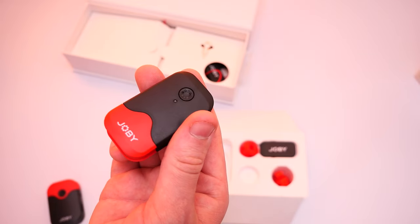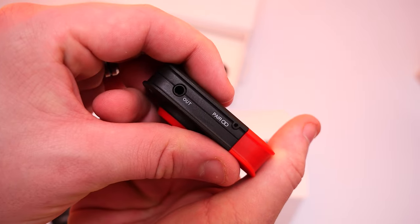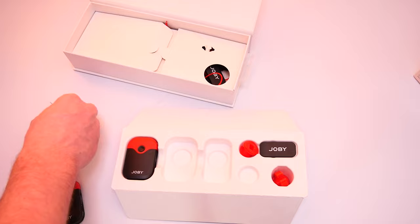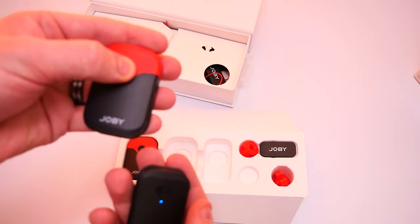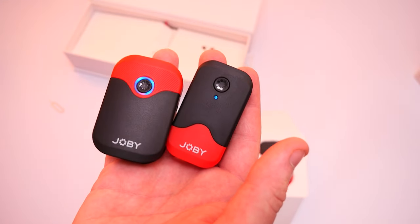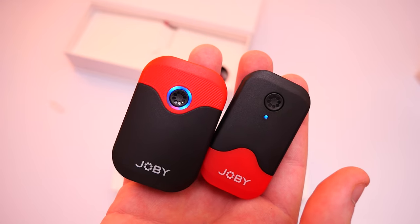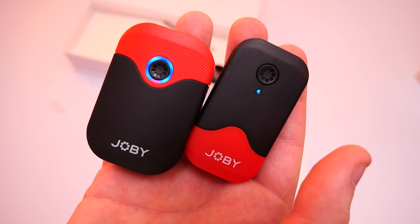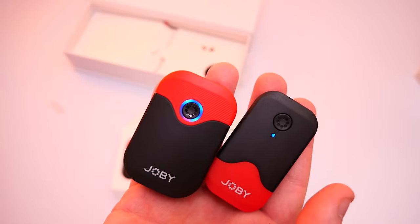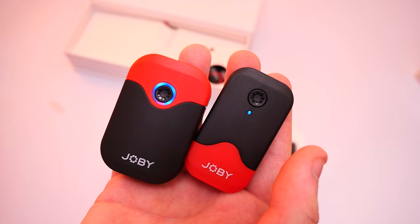Then press the pairing indicator — we use the little SIM tool and pop it into that small hole. You can see it's now double-flashing, which means it's ready to pair. Then grab the transmitter, hold it down for a few seconds, and immediately they're connected. A solid red light means about 90 minutes of charge remaining, a flashing blue means unpaired, and a solid blue means paired successfully. Manual pairing only needs to be done the first time — after that, every time you turn it off and back on they automatically pair.